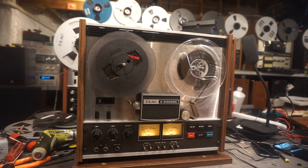Everything on the unit is 100% operational. If you have any questions about this unit, feel free to send me an email and I'll get back with you as soon as possible. This is the TIAC A2300SX reel-to-reel.